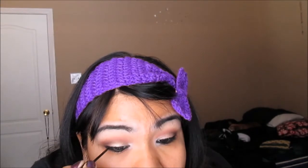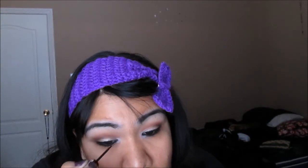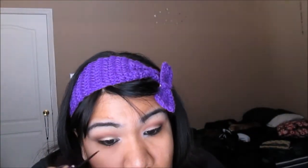For the eyeliner I'm using my LA Colors Graphics Liquid Eyeliner in Black. And for mascara I'm going to be using the Wet and Wild Megalash mascara.